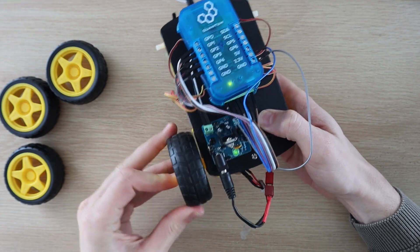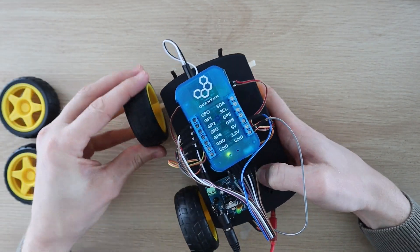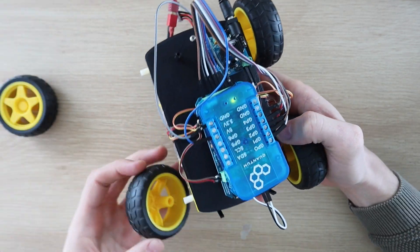Now that the basic car's done, I'm going to put the original wheels back on for the first test, and we'll then look at expanding the functionality for the mecanum wheel movements.